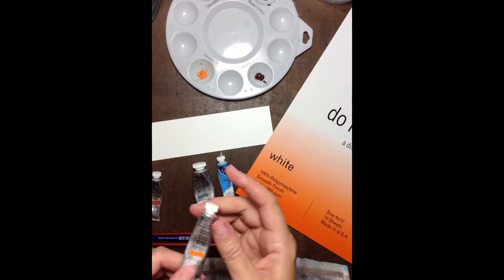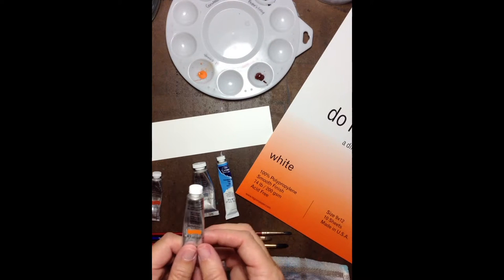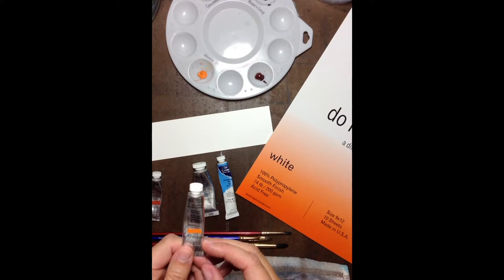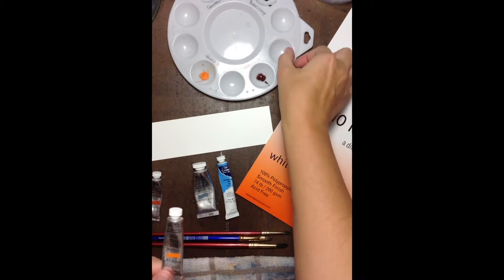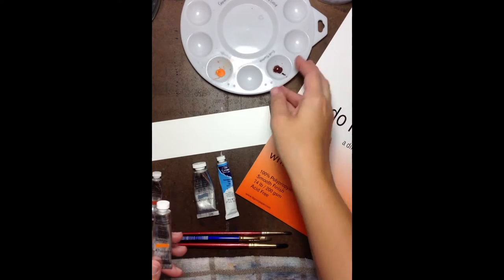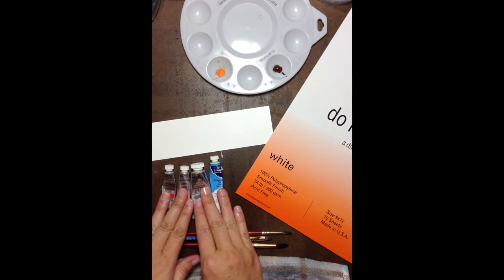The next color I want you to get is an orange. This one happens to be Winsor orange — it is a nice medium, crisp orange. You're going to find lots of oranges out there, so just find one that is nice and crisp. You can see the shade when it comes out: nice, crisp, medium orange. So those are the only four colors you're going to need.